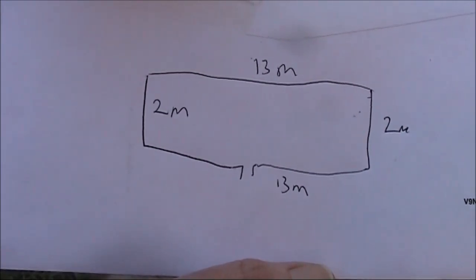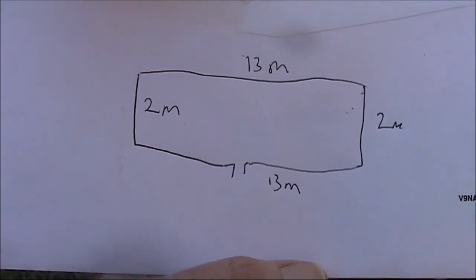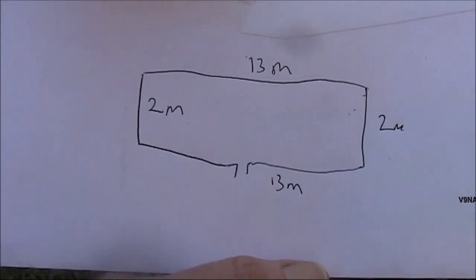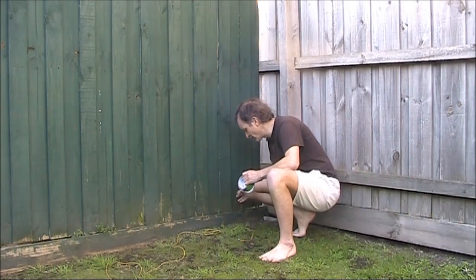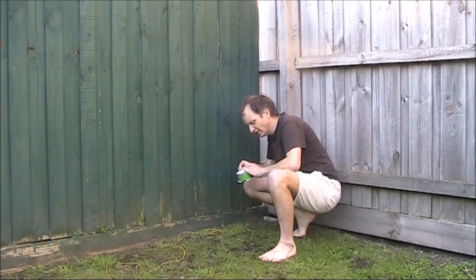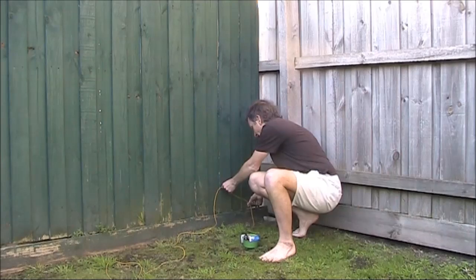I've got about 2 metres of height for the fence, so that means that both horizontal bits must be 13 metres. I'm going to assume it's going to be in a corner, so about 6.5 metres per side. I'm going to have the feed point down the bottom, only about 10 to 15 centimetres off the ground. And because it's temporary, I'll just use this tape.